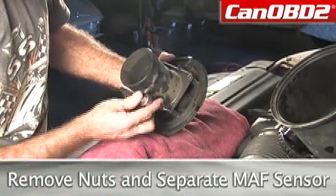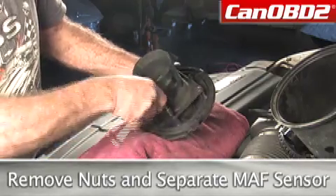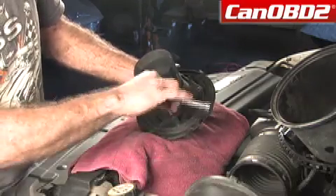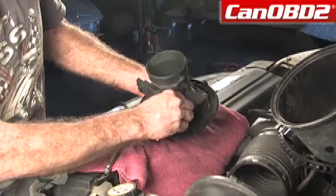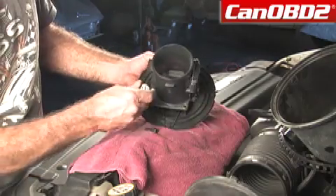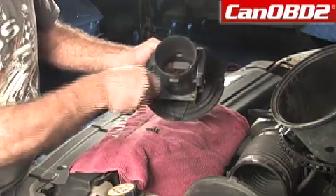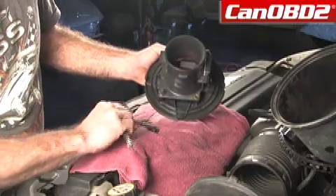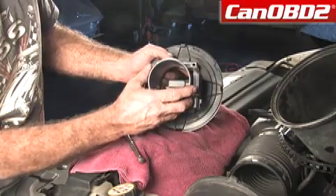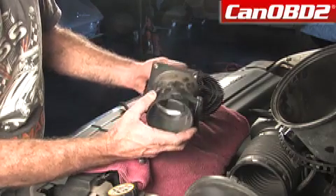We're simply going to take our ratchet and disconnect this. It's a piece of plastic, so you want to be careful not to break it. They're special plastic screws, and we're going to take the other one off also. Sometimes these are stuck — this one just has to be a little loose. Then we're going to replace it with our new one.